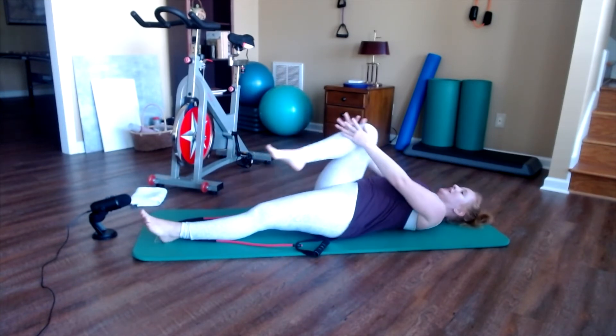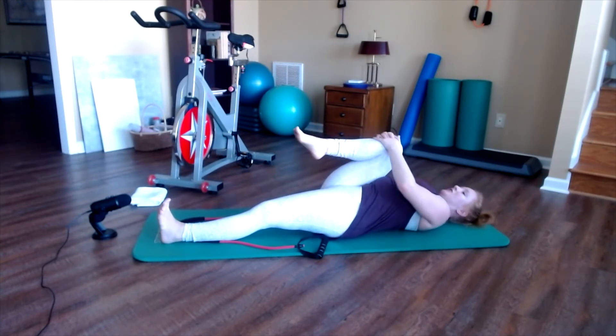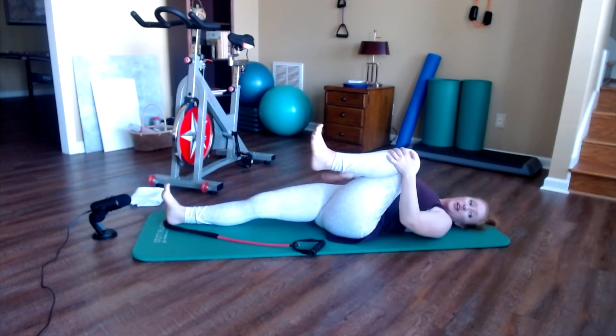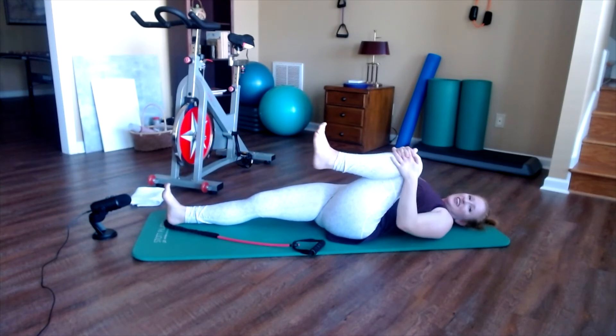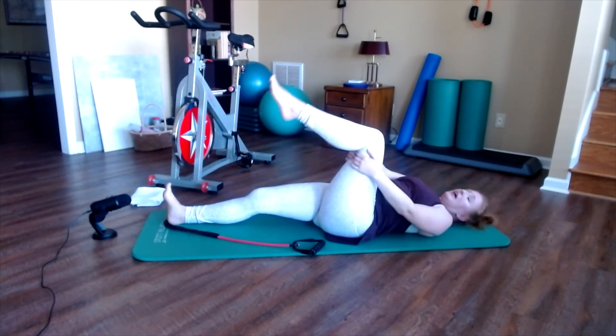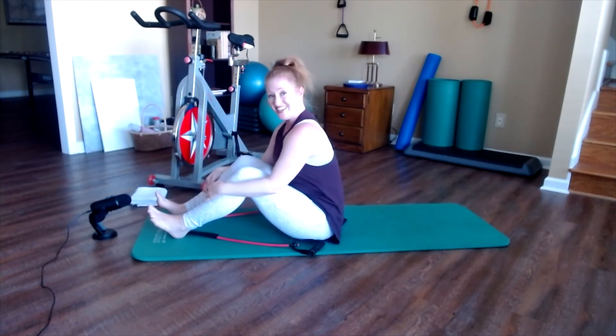Let go of your band and hug the right knee into the chest. Stretch the left leg out and flex the left foot, feeling an opening in the hip flexors. Then switch sides — hug the left knee in, stretch the right leg out, and stay to breathe in. Exhale and feel that opening through the right hip. Come up to seated however you'd like.